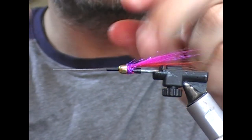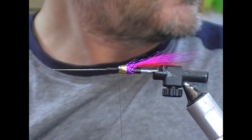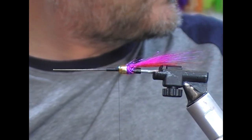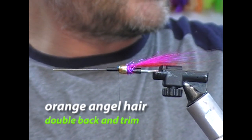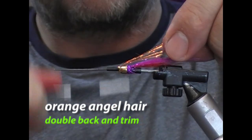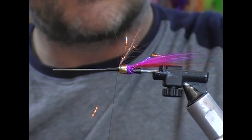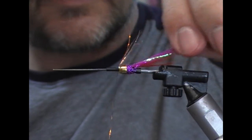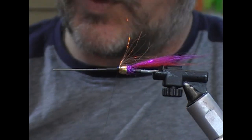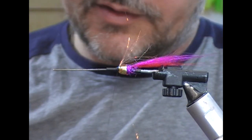Swap over now to our black 6-0 thread. In the front here I'm going to do a little underwing of a copper light bright — I'll take a few strands of that, tie it on and fold it back on itself, then trim those off to create a little underwing. For the actual wing itself I'm going to use a fuchsia coloured fox teal.